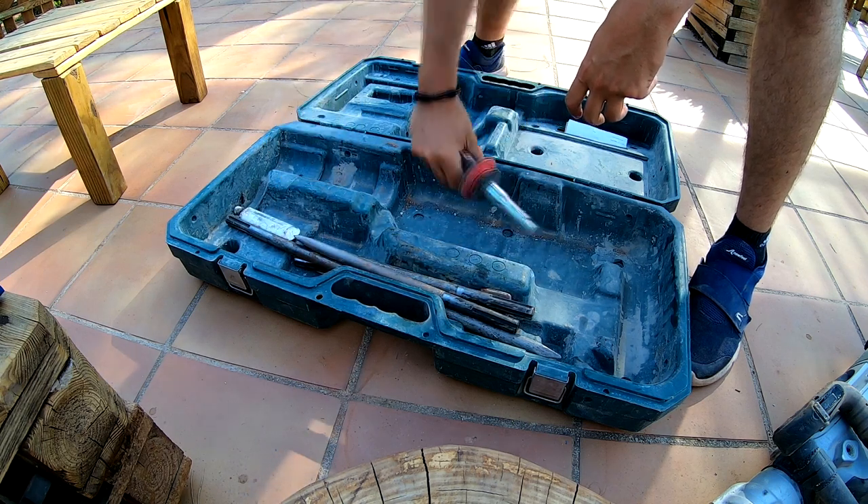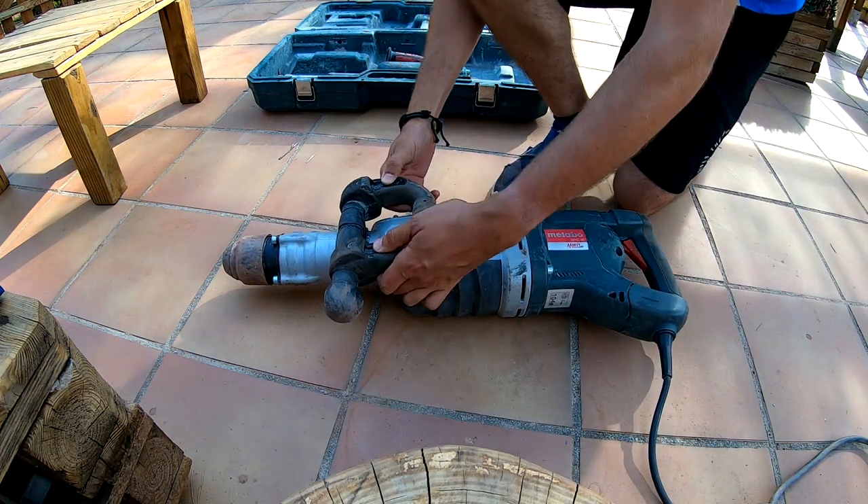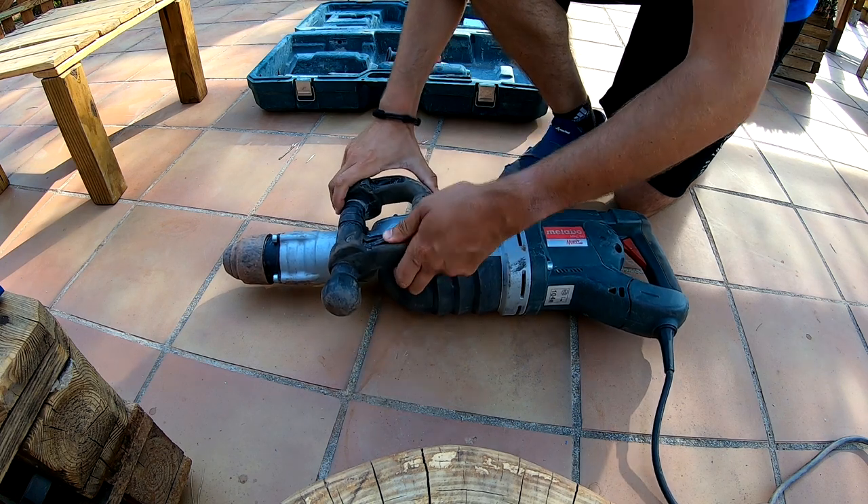It also came with different handles. It's an electric chipping hammer and it has 1600 watts of power.